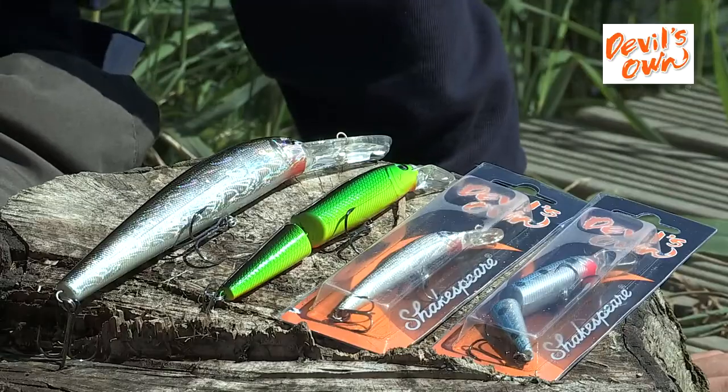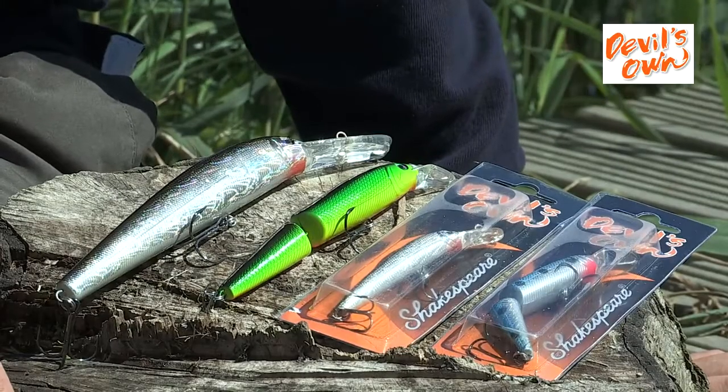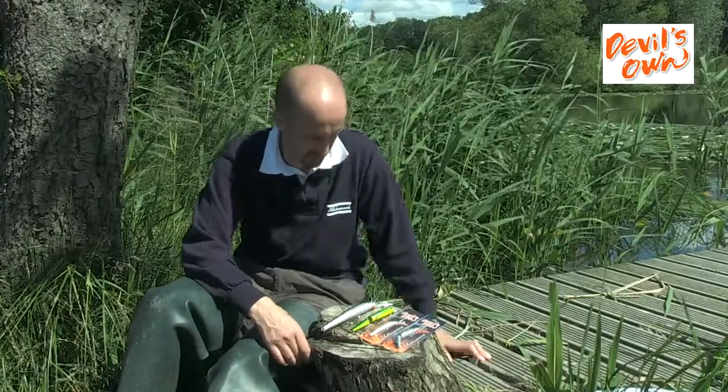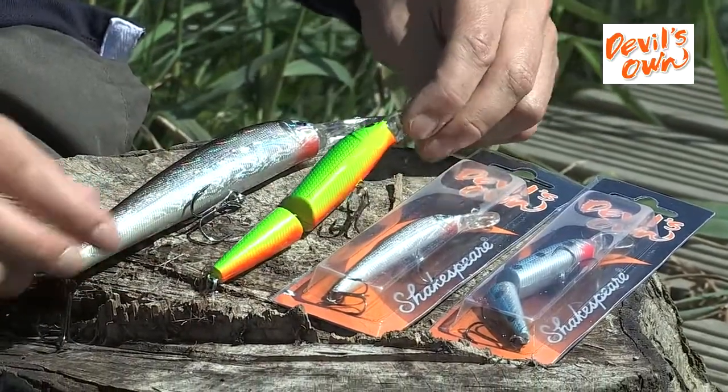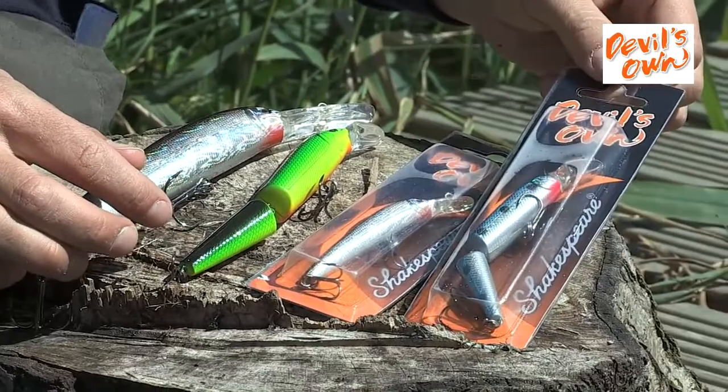These are the new Shakespeare Devil's Own Hard Bait Lure Range. They come in three different colours and five different sizes. We have Holographic Silver, Fire Tiger and Mackerel Blue.